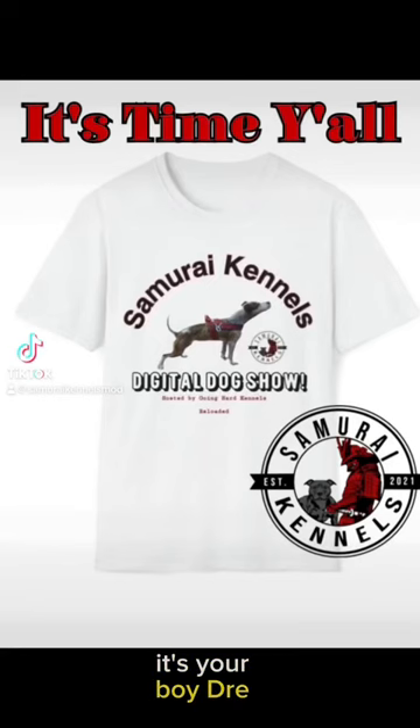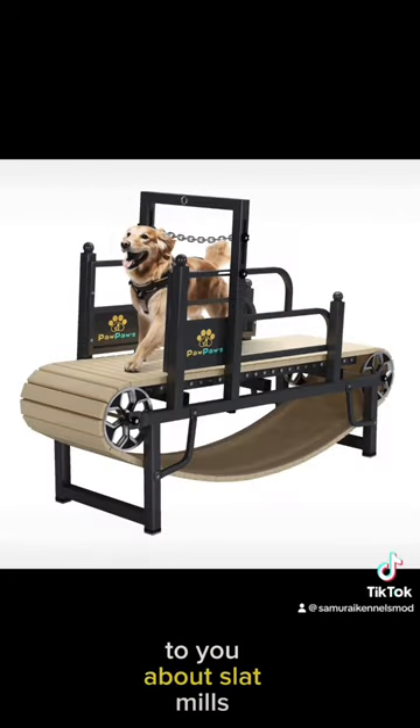What's good, big dog? It's your boy Dre. Today I'm going to be talking to you about slap mills. Did you know that the slap mill is not just used for American pit bull terriers? Which is why I have a golden retriever pictured here in the video.